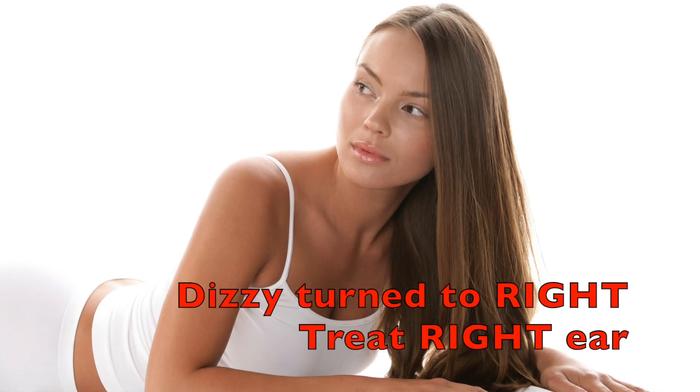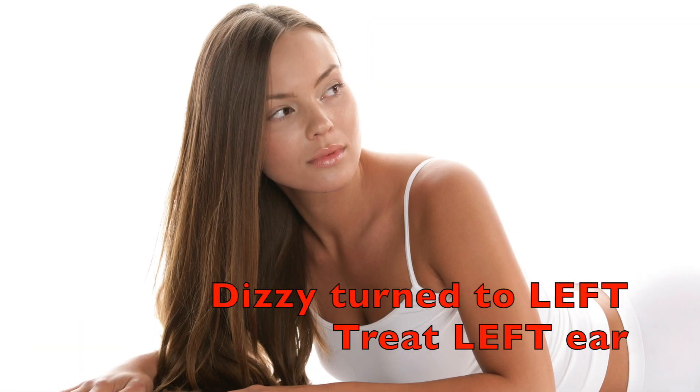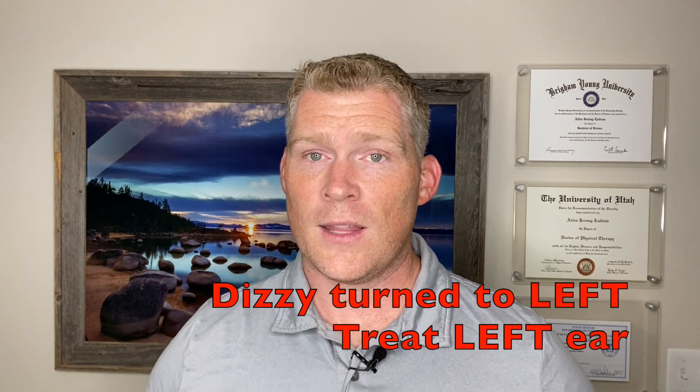You can also lay down quickly with your head turned 45 degrees to the side that you're testing and see if it provokes the dizziness. You also need to have your head tilted back when you lay down, kind of like this, which can be accomplished by having a stack of pillows under your upper back. Do this at your own risk because you do have to lay down quickly and it will provoke a spinning episode which can cause you to feel nauseated. If you get the spinning when your head is turned 45 degrees to the right, then you need to treat the right ear. If you get the spinning when your head is turned 45 degrees to the left when you're laying down, then you need to treat the left ear.